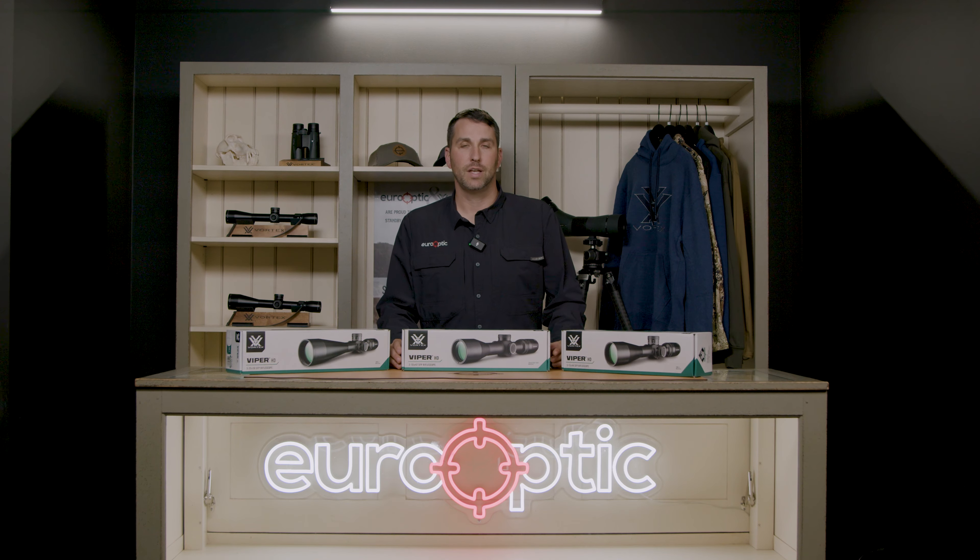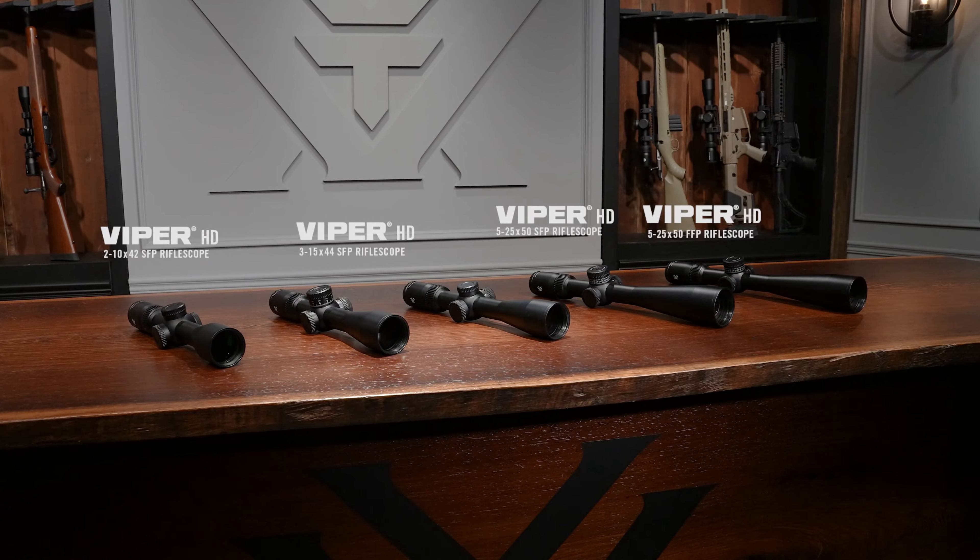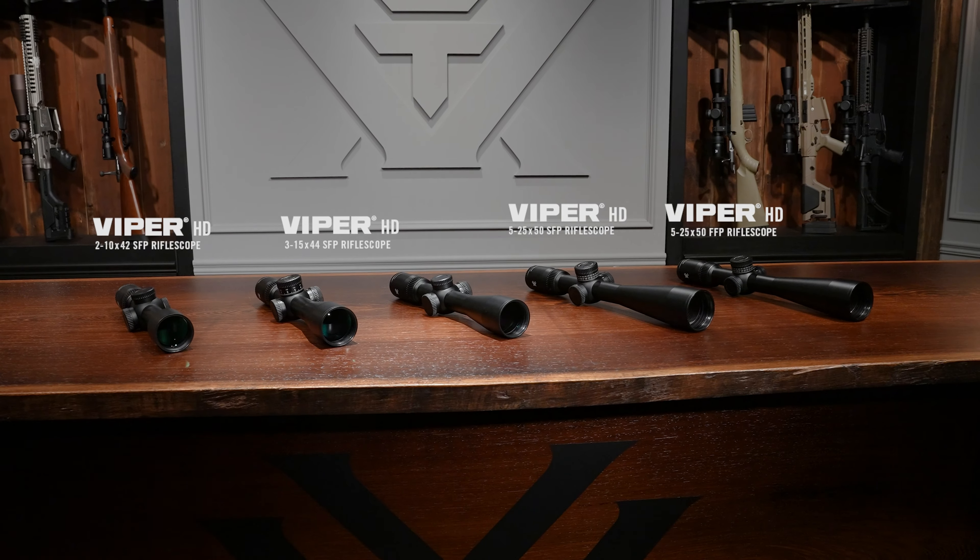Hey guys, this is Josh from YourOptic, and this is your first look at the Vortex Viper HD line of hunting scopes.